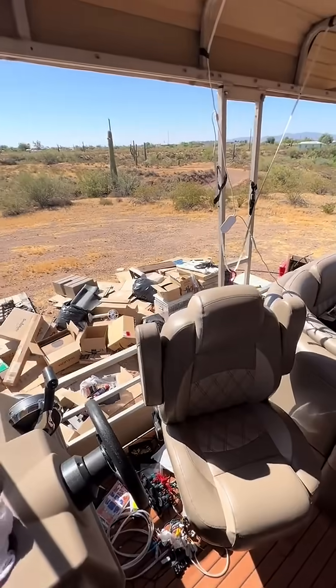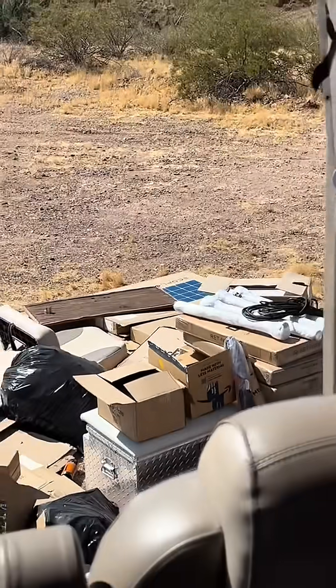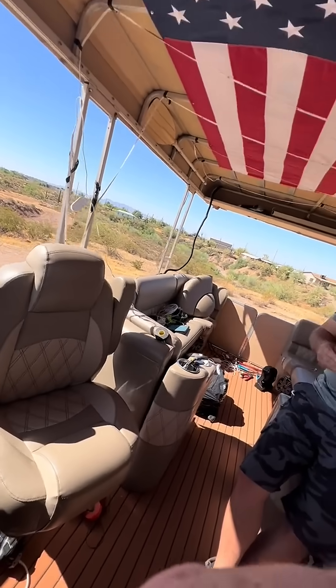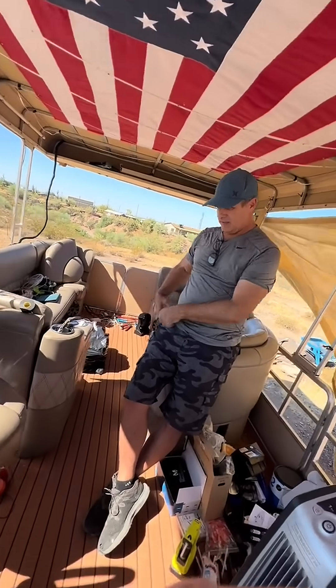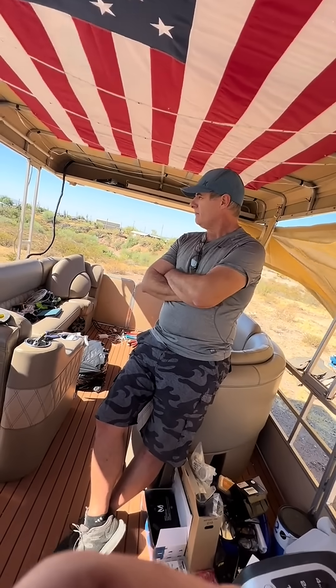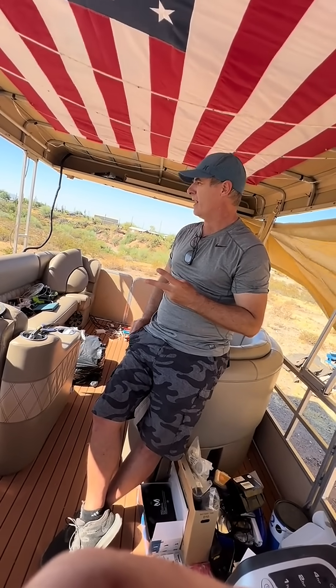EcoFlow is the brand of the solar panels — yeah, EcoFlow is what it is. So was it a whole kit? The panels came together and this came separate. How much were the panels? I have to look on Amazon, but I think they were a couple hundred dollars a pack. They came in a two-pack, 100 watts a piece.